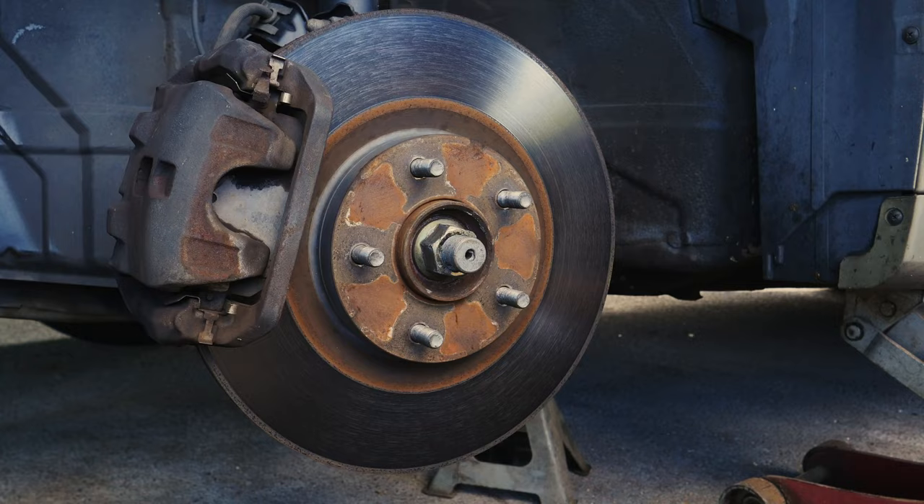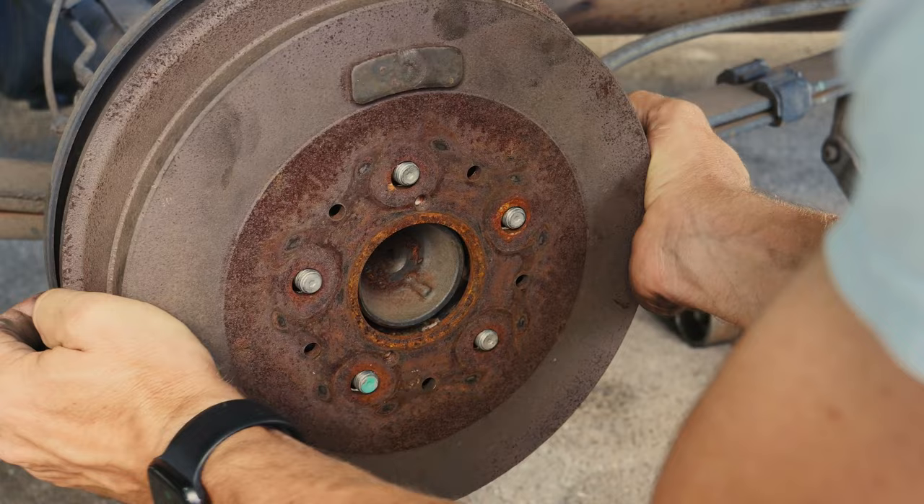Brake rotors are the shiny metal disc that you see behind your wheel, and those can be in the front and the rear of a vehicle. A brake drum system with shoes inside is only found on the rear of some vehicles — you can't see into it from the outside; you have to pull the whole drum off to see the parts. What they have in common is if you leave them long enough, they get really stuck either on to the hub or on to the brake pad system itself.